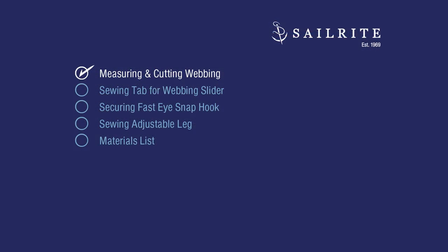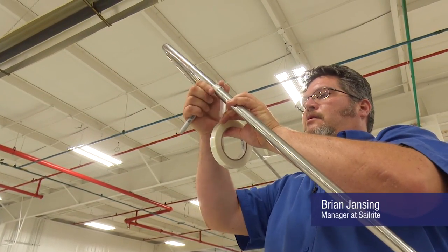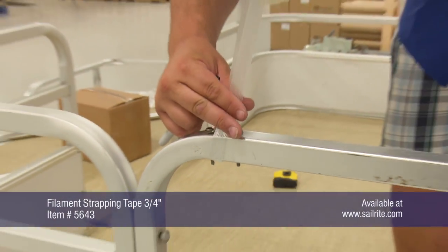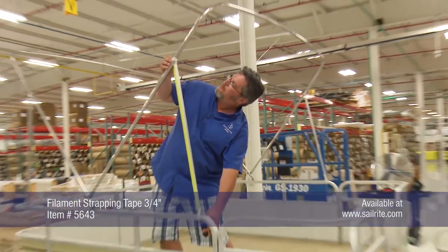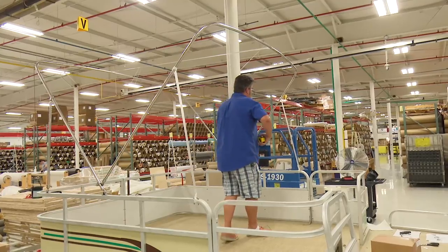In this video we will show you how to make these webbing straps, which allow for quick and easy adjustment for your bimini or dodger. We will be demonstrating on a pontoon boat's bimini top. The frame has just been made and secured to the rail, and we are using strapping tape to secure the frame along the forward sides.